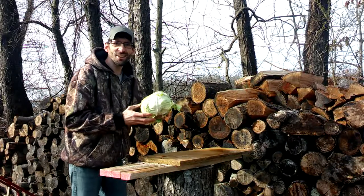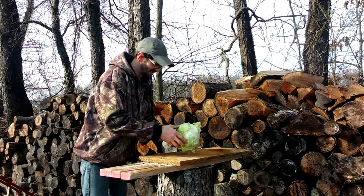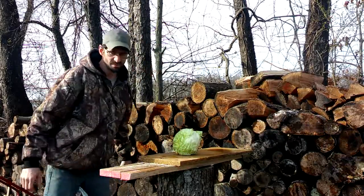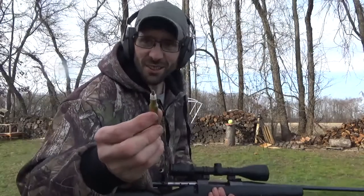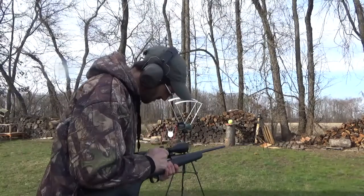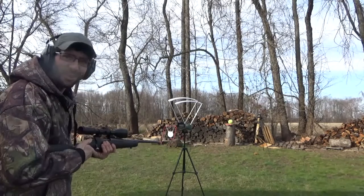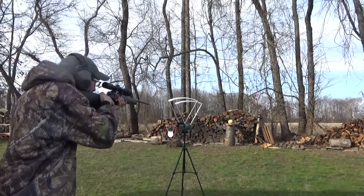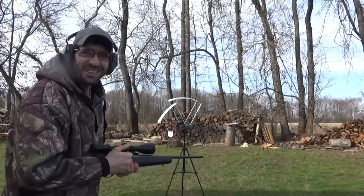Okay, here goes our head of cabbage — let's see how much damage it'll do. Okay, here we go. Oh yeah, we sure got it.